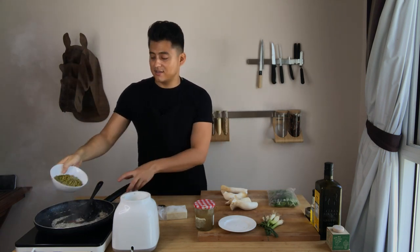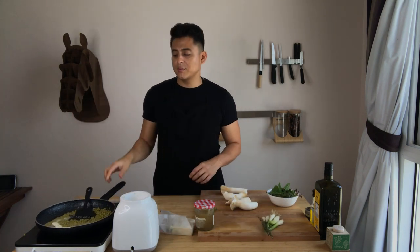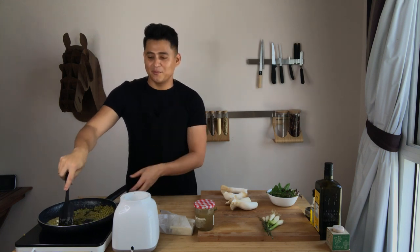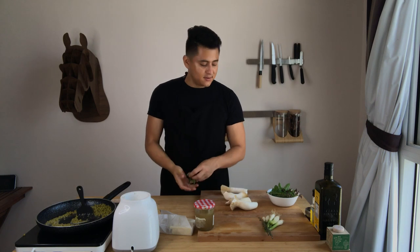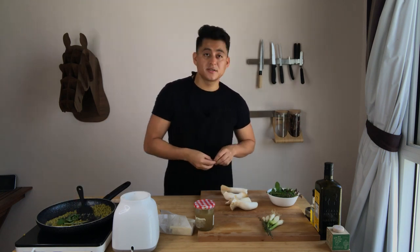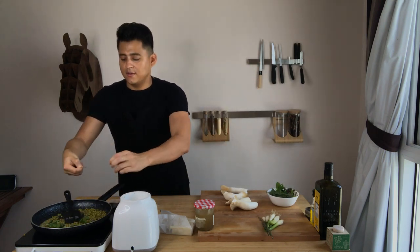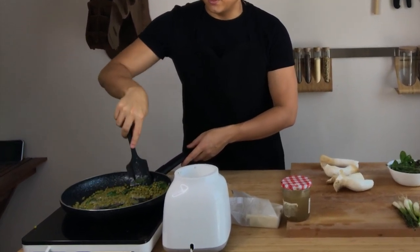Now it's time to add the green peas. Remember to cook your green peas on low heat, otherwise they'll start popping like popcorns. I'm going to add a few leaves of basil and mint — mint leaves will give a lot of freshness to the recipe. I'm also going to add a bit of thyme.